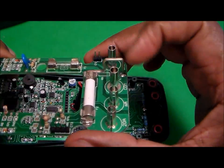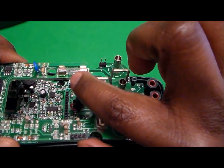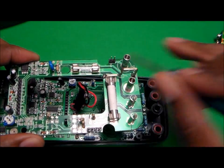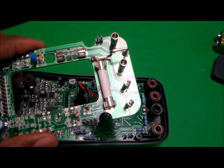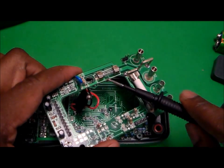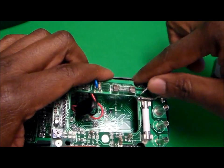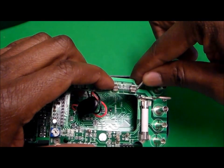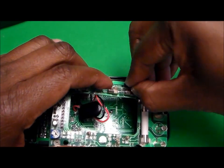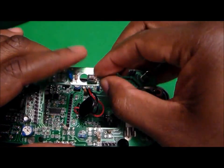In this case, these fuses are just fine — I know that from checking the multimeter before. But if you need to replace them, you can get a small screwdriver or something really thin, go in on the bottom here, slightly lift, slide the fuse down, and then lift it right out. Then you would replace the fuse.